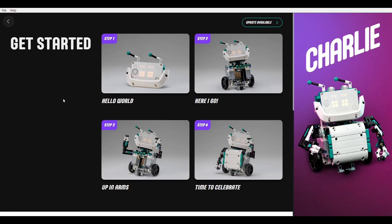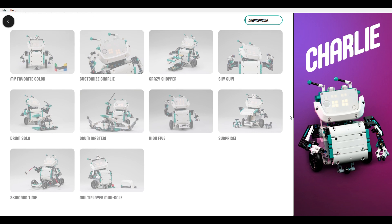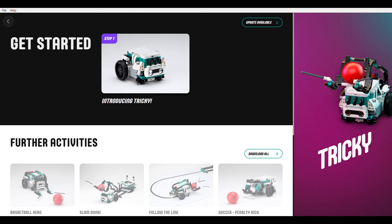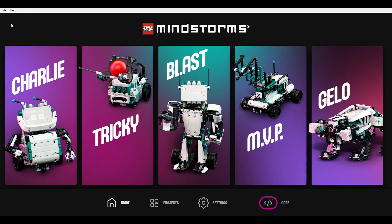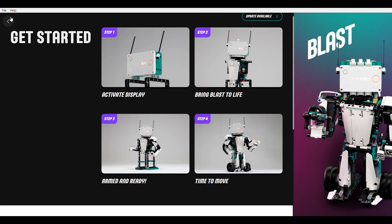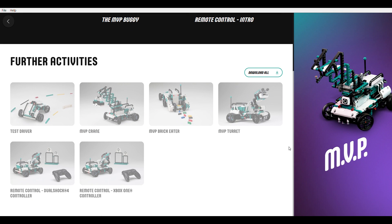After the basic build we can download several activities, each of them with additional accessories for the robot. The concept of the 4 other builds is similar — there are sections for the build and then the different activities. With the 5 robots and all the corresponding activities you get tons of possibilities to build and to code. I really like the 5 different robots with different abilities, and the way that you can spend a lot of time with one robot through the activities and the accessories.